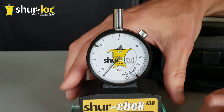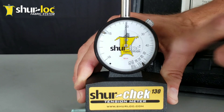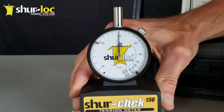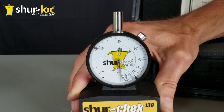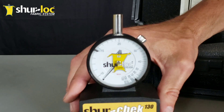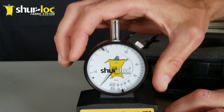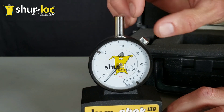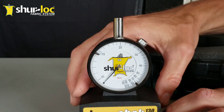If your needle is pointing at rest anywhere around the three or nine o'clock position, that's a good indicator to send it in and get it recalibrated. You should do that approximately every year anyway. Also, if you set it on the glass standard and the bezel has to be turned way out of range to zero it, that would also be a good indicator to send it in. We can help you out with that — go to sherlock.com for more information.